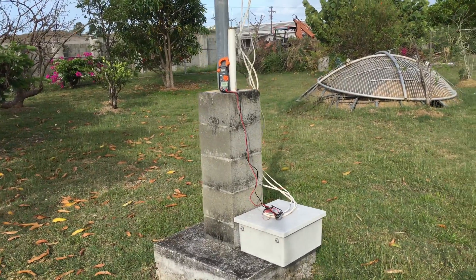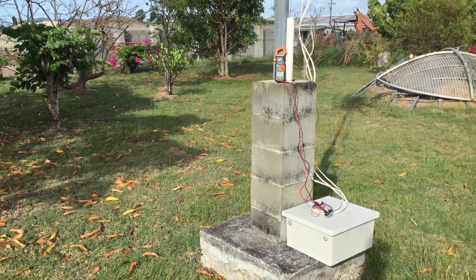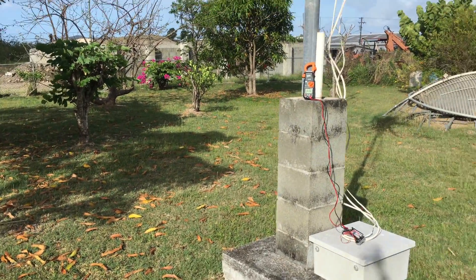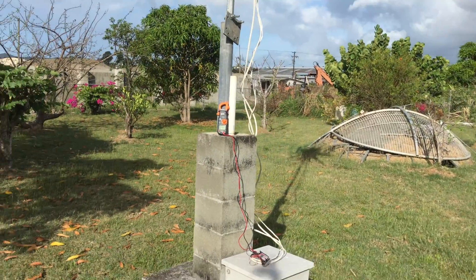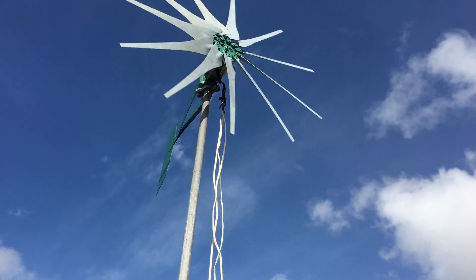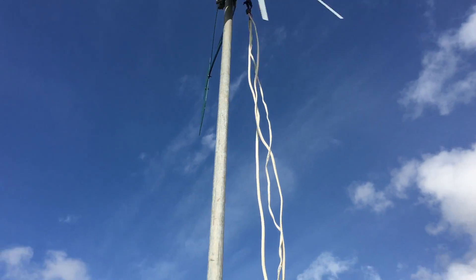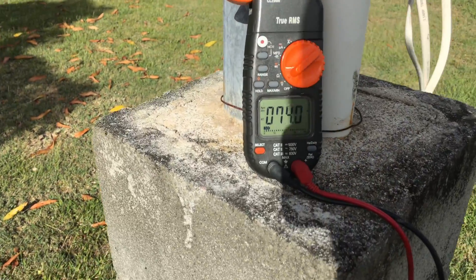I'm back out again this morning to do some tests after setting it up late yesterday evening. We're going to do some more examination, some more measurements, and see how she's going. It's a nice clear morning — it was overcast a little earlier when the wind was out. Let's see what we're doing here.